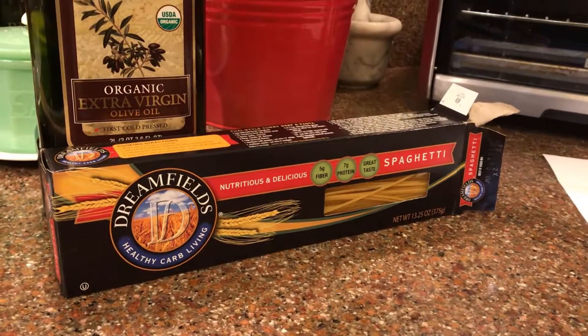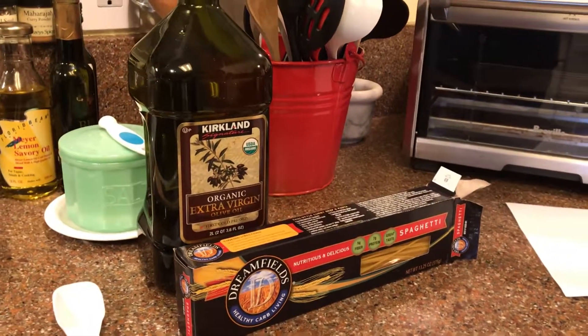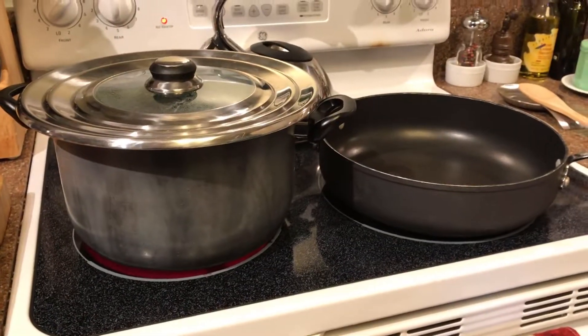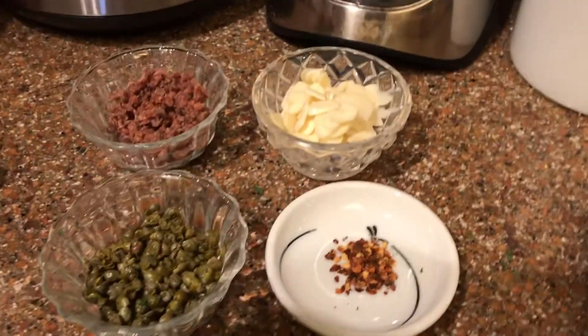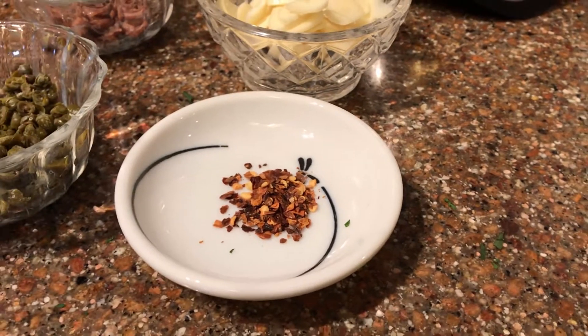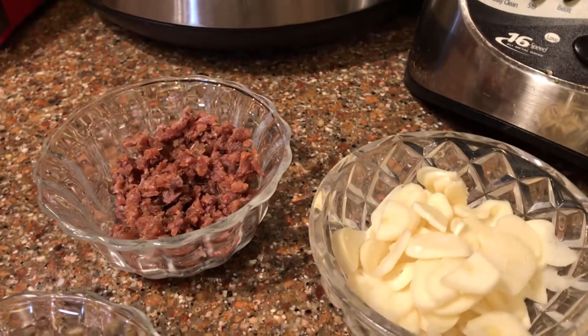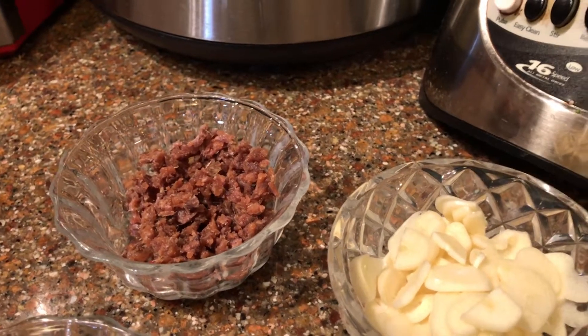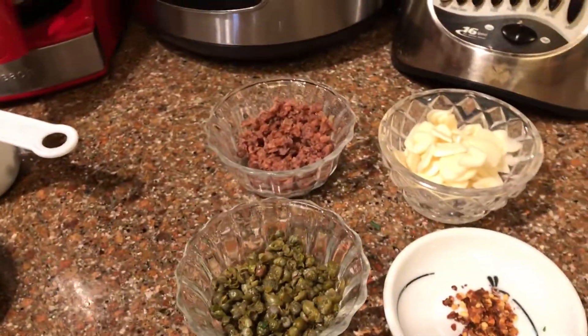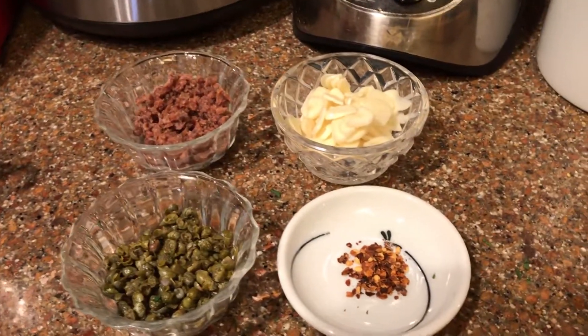So here are the ingredients. We are using our favorite pasta, Dreamfields, because of the low-carb quality to it. I'll need a little bit of olive oil. Our pasta water is boiling and we're going to need a skillet. We've got six cloves of fresh garlic, thinly sliced. We're supposed to have a little bit more red pepper flakes than that, but I'm a heat wimp. These are some chopped capers and some minced, drained anchovies — anchovies in olive oil, which I drained. I tend to like them when they're in recipes, so I'm expecting great things.